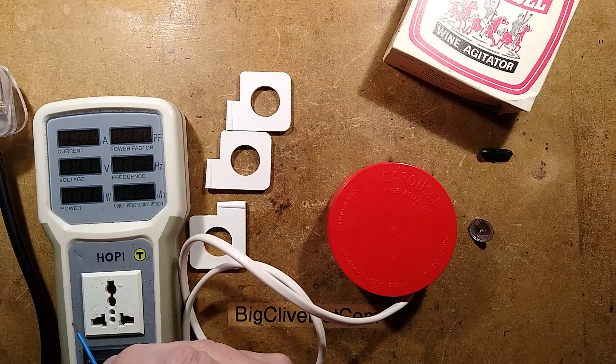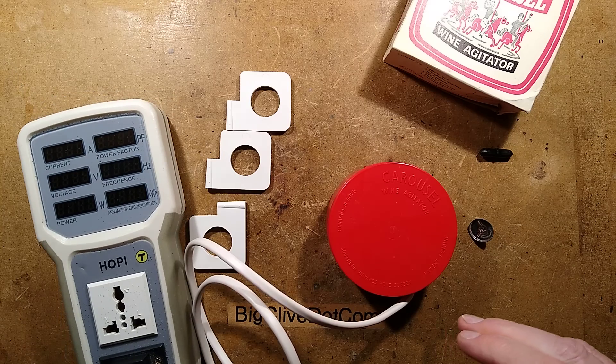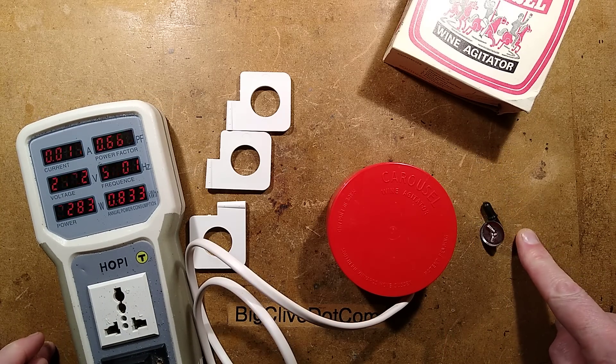I wonder why they were getting rid of them. Maybe it's because it shoots the little plastic agitator all over the place. So let's plug it in - and the little agitator has just taken off.